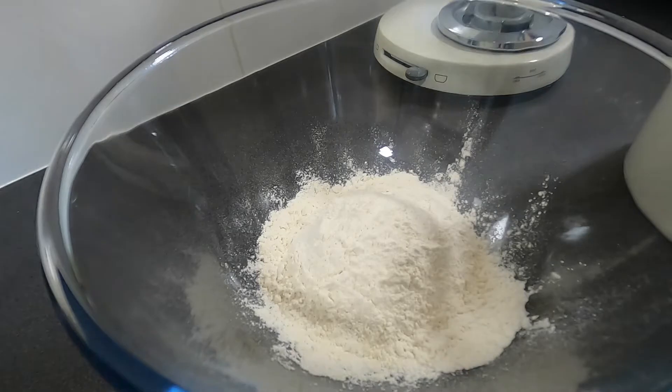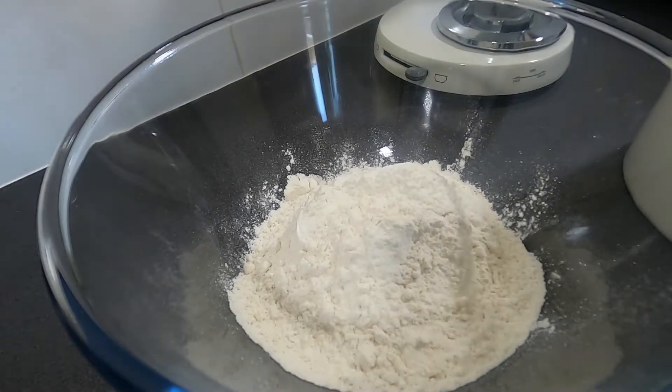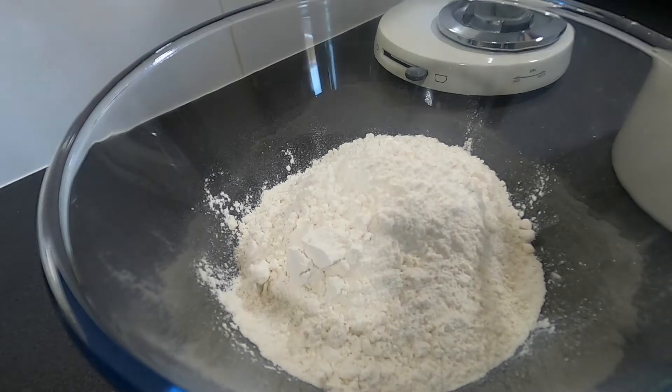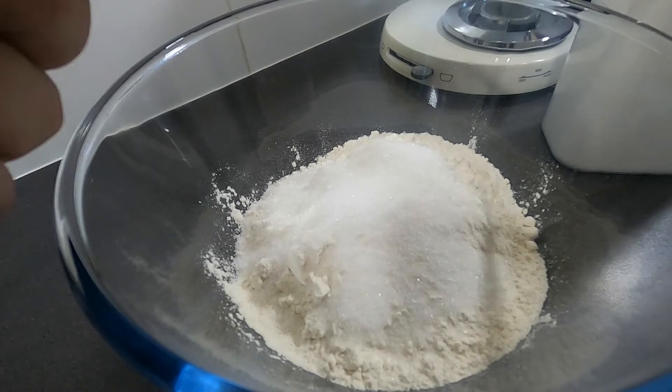Next, in a separate bowl — not your mixer bowl — combine three cups of plain flour, two tablespoons of sugar, and two teaspoons of salt. Whisk to combine and move half to your mixer bowl before adding your yeast mixture and three tablespoons of olive oil. Mix well and swap to the dough hooks.